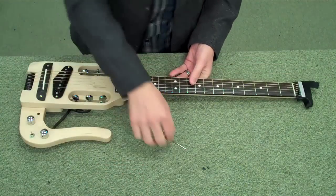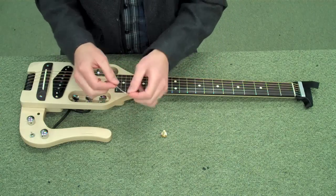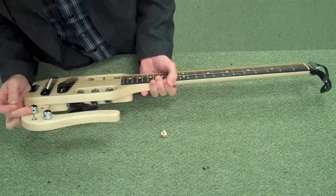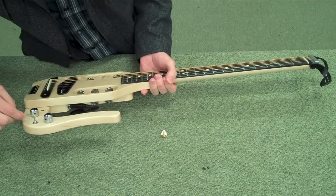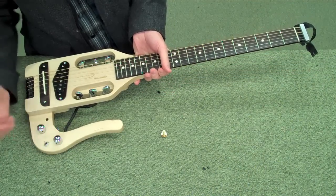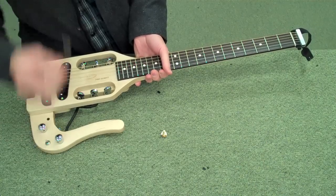Now we're down to two more pieces. We've got the little silver hex wrench — this is simply for adjusting the tightness of the knobs so that you can pull them off and on for cleaning, or if you'd like to switch the knobs out. That's what that one's for.